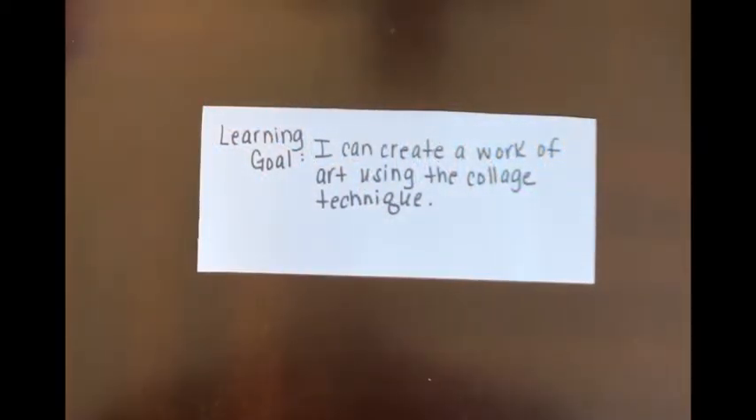Our learning goal for this lesson is: I can create a work of art using the collage technique.